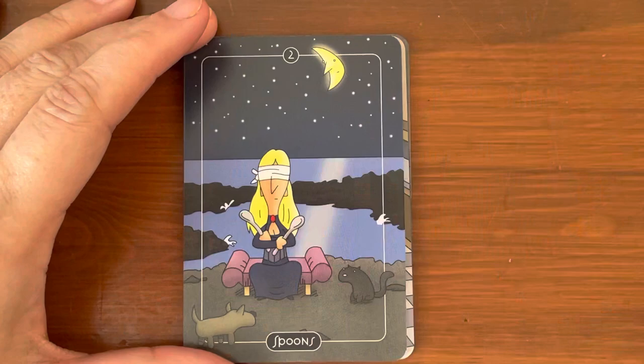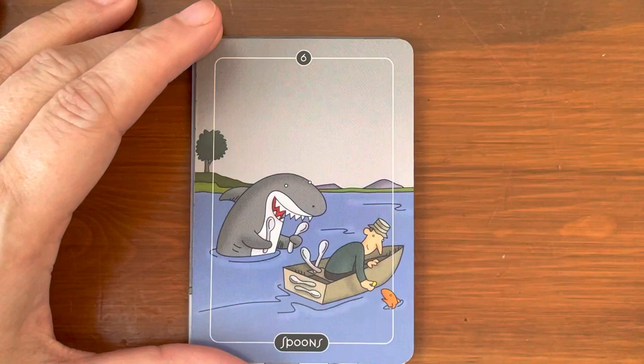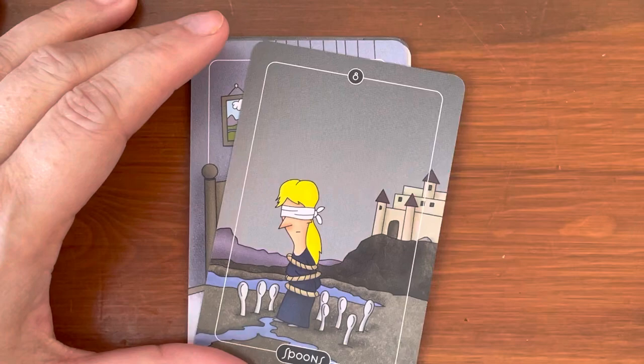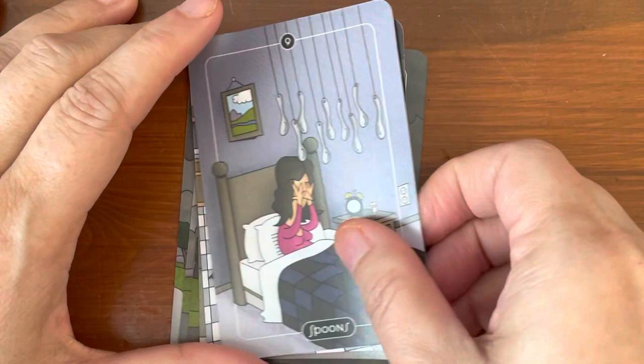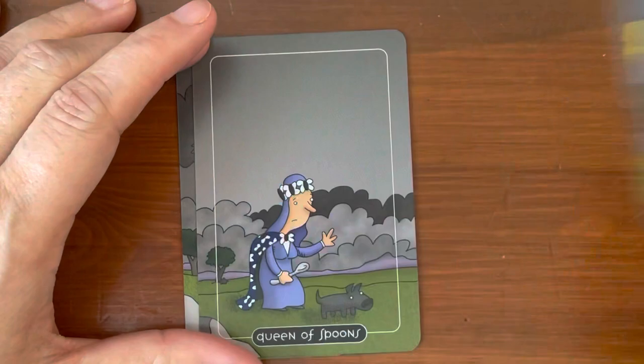Next is the suit of Spoons, which is traditionally Swords. Ace of Spoons, Two, Three, Four, Five, Six, Seven, Eight, Nine, Ten of Spoons — wow, that's a very painful scene. Page of Spoons, Knight of Spoons, Queen of Spoons, and King of Spoons.